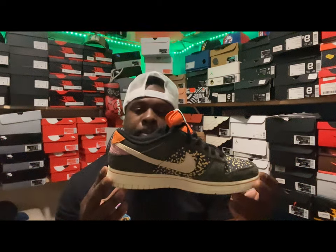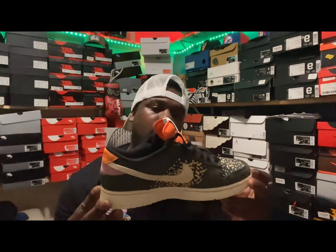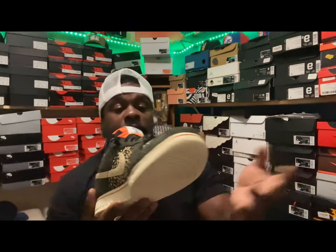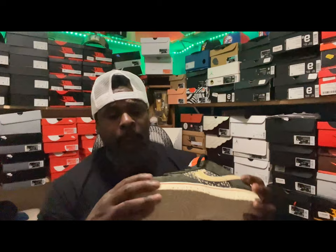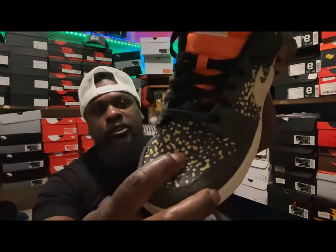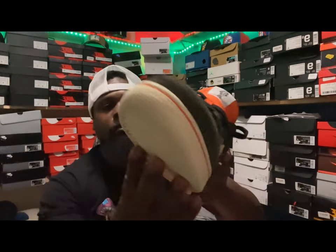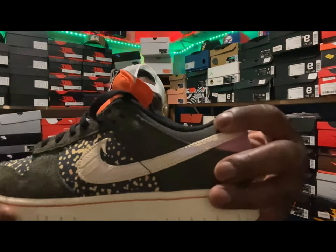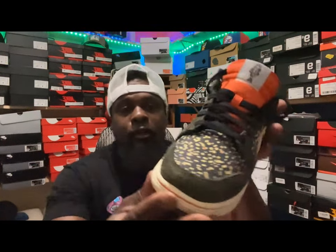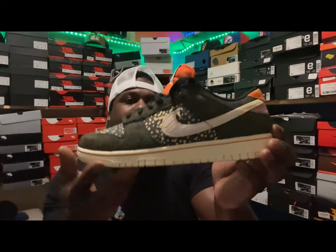This sneaker is just beautiful - the colors are crazy, the color play is amazing, and the material is lovely. It's a soft rough suede, yet it has a beautiful canvas toe box. The medial and lateral sides are also canvas, the ankle area is canvas, and the tongue is canvas too. I feel like that canvas is going to keep the toe box from creasing, so that's something you don't even have to worry about.